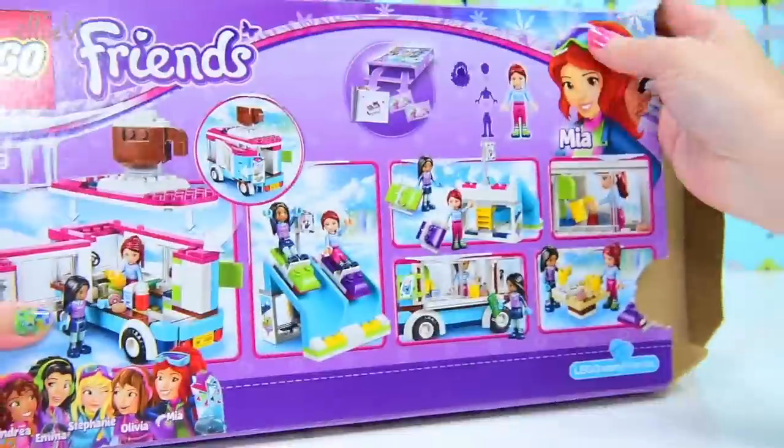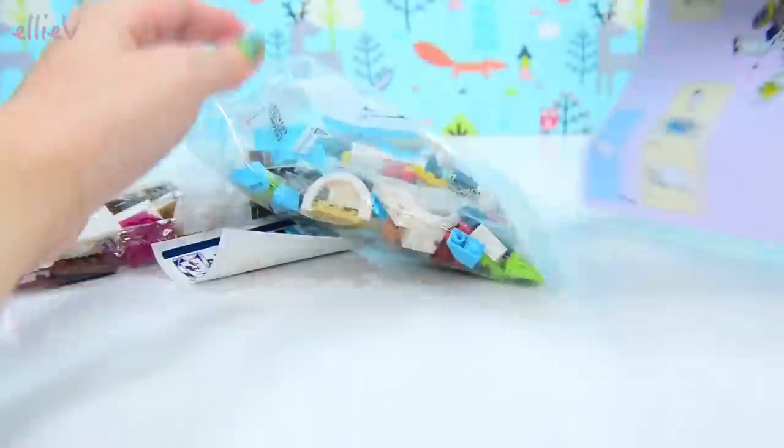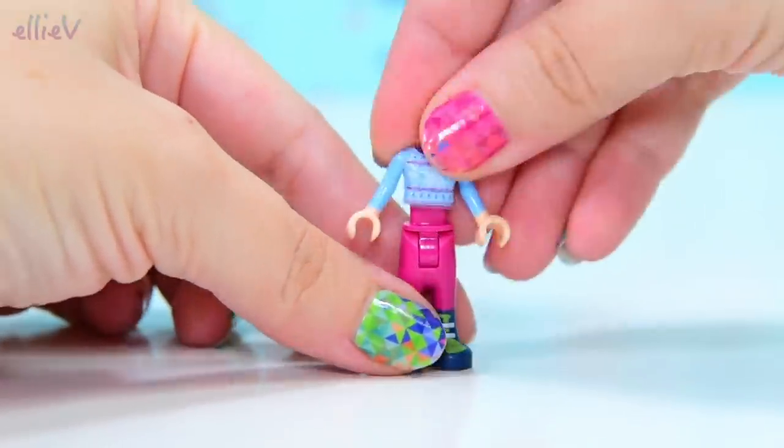So for all your mobile, warm, delicious treats and drinks, this is where we're going to be going. We've got two bags and of course we've got the instruction book, and there's a little sheet of stickers. There are two dolls in this one and they are dressed in warm weather gear.